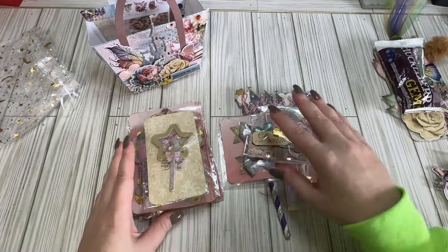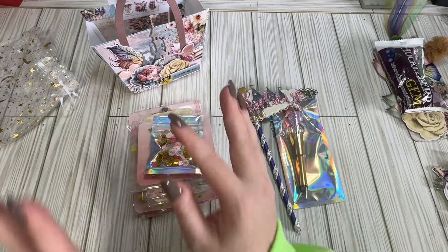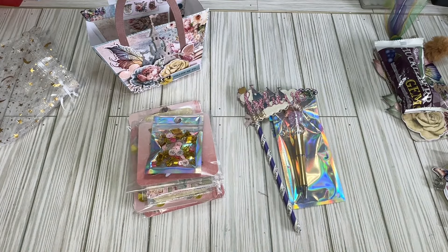Thank you so much Keita for joining my swap. She and I are also going to do a little private swap — she reached out to me and we're going to make some albums for each other, which is really exciting. I just love seeing everybody's creativity; everybody is bringing something different to the table with each swap I unbox. Give Keita some crafty love — I'll link all of her information down below, and we'll see you in the next book lover swap reveal.